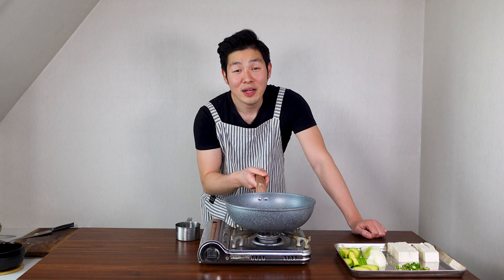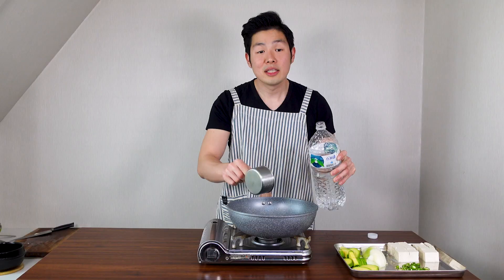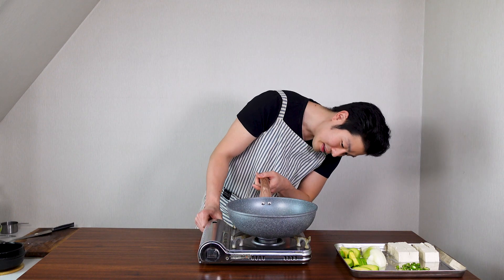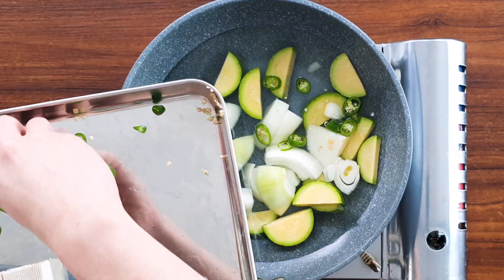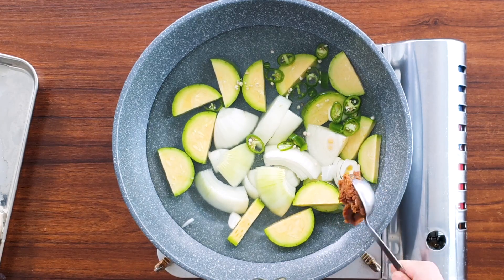That's it — time to cook! Get a deep pot or pan and 3 cups of water. This is enough for 2 to 3 people. Turn your stove on high heat. We're gonna add all of our zucchini, all the onion, and half of the spicy pepper.